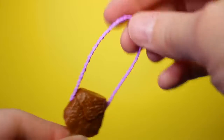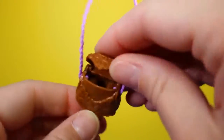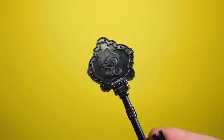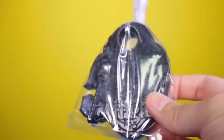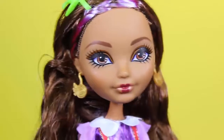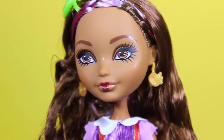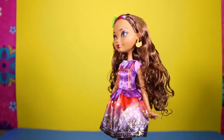She also comes with a brown purse with a purple strap and it really opens — I love that. And of course she comes with a black brush. This doll is so beautiful. I love that she looks like she's made of wood because she's Pinocchio's daughter, hello! I love all the details they added.